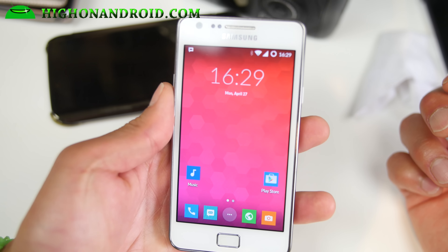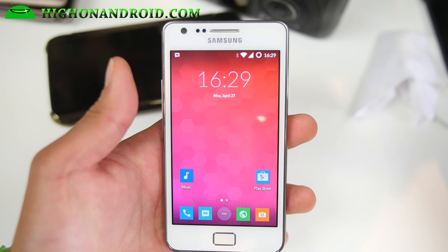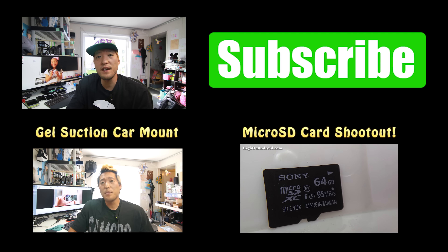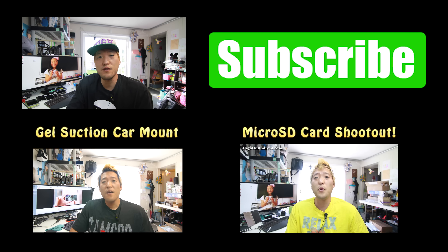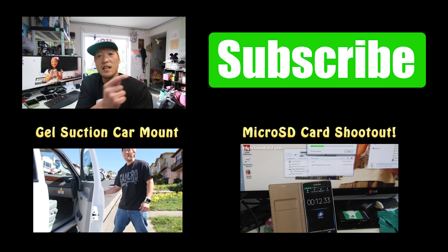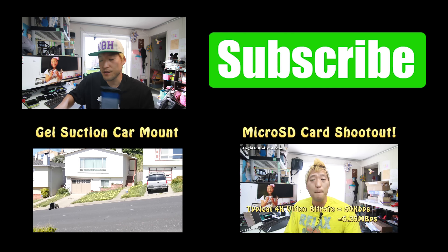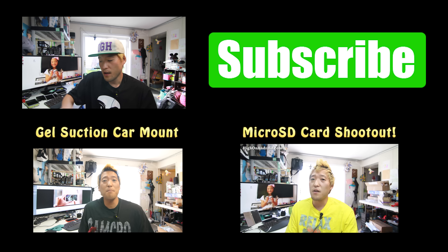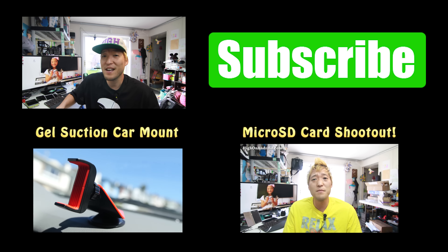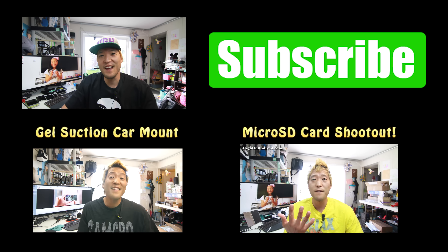Anyway, thanks guys for watching this video. As always, don't forget to hit that like and subscribe, and as always stay on Android. This is my second YouTube channel covering the ROMs and my extra videos. If you want to see my main videos go ahead and subscribe to my main channel over at Xenomex, where I cover stuff like the Nexus 6, the Note Edge, Note 4, and all the latest Android gadgets. I'll see you guys soon — as always, stay on Android.